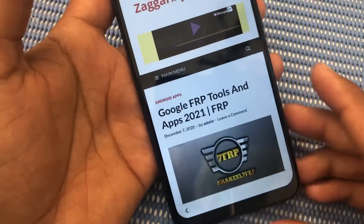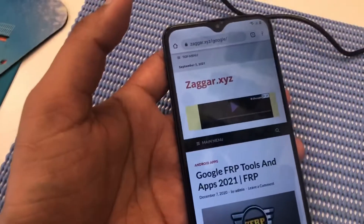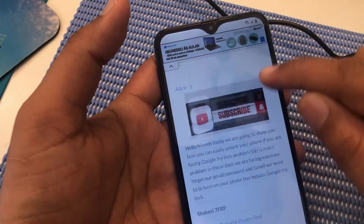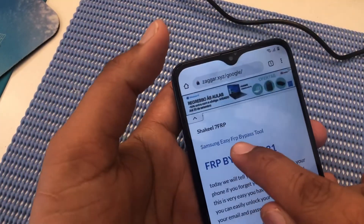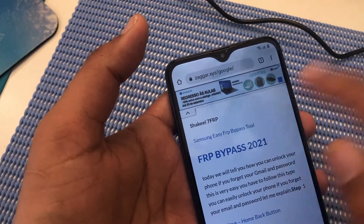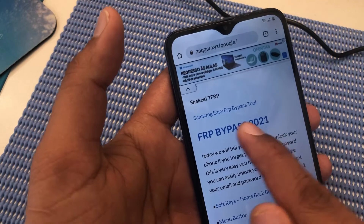You can see the FRP tool — you can download it from here as well. You can click here to download FRP Samsung, but right now we will click here on FRP bypass.